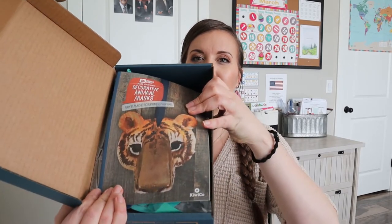So this month's crate is 'Decorate Animal Masks.' It says design and paint paper mache masks to create cool wall art. That sounds like a lot of fun and something my daughter's going to love. So when we open it up, it looks like this.